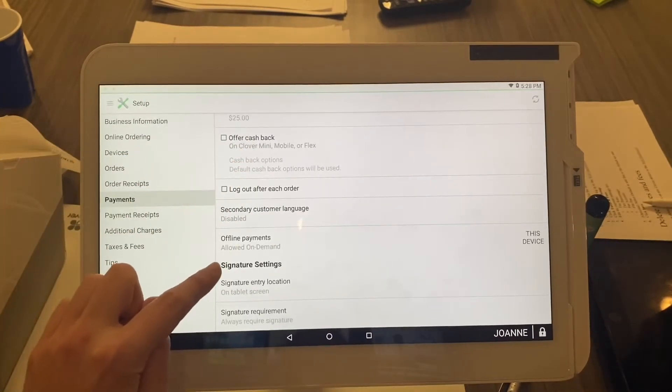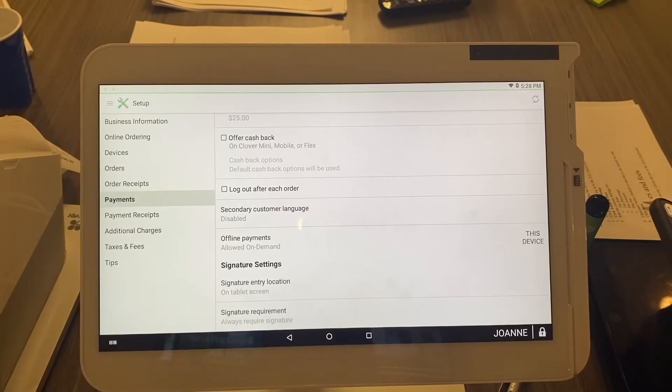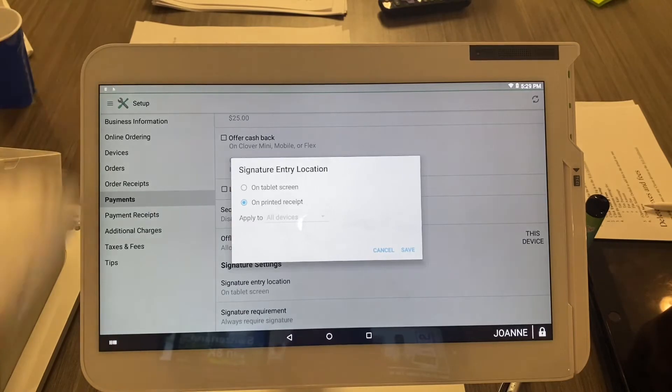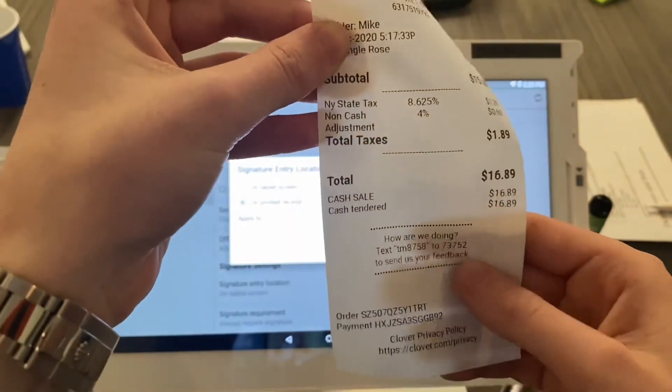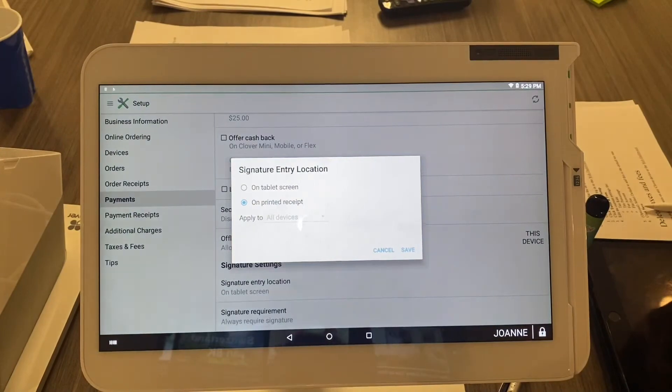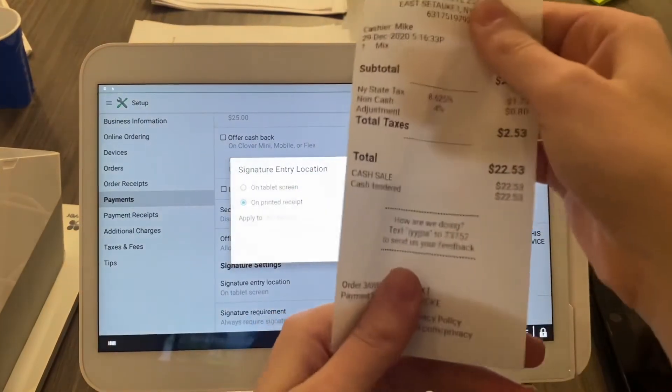You can see it's bolded right here. Now you'll select either 'on tablet screen' or 'on printed receipt.' The signature on the tablet screen is great for security because it stores every receipt with the signature, protecting you against chargebacks. Or you can select 'on printed receipt' — when the receipt comes out, it will have a line at the bottom for the signature. Hand a pen to the customer, they sign, you keep your signed copy in your folder and give the other copy to the customer.